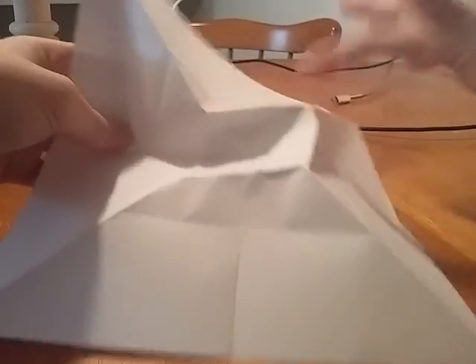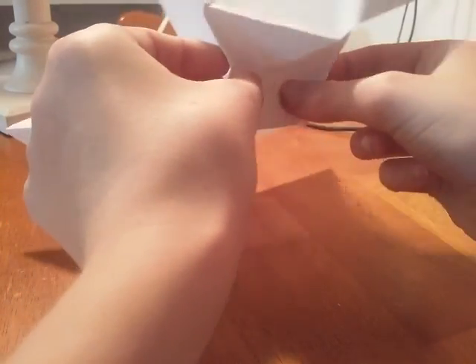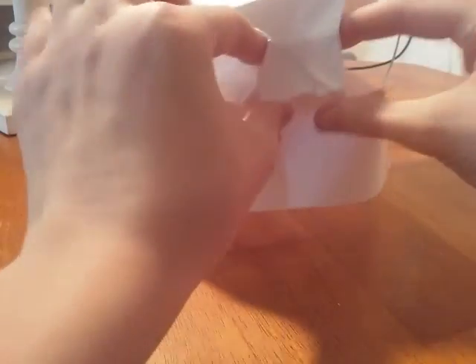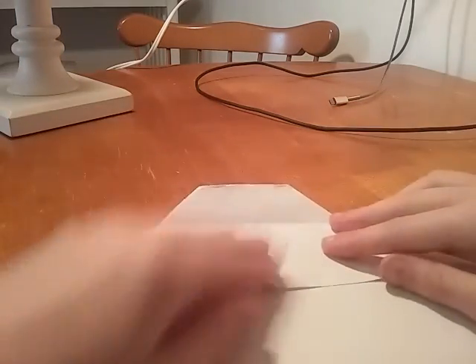See how this part's longer than this side? Take the shorter side. Then take this part, fold these two ends like this. So like that. Then it should look like this — like it did before, but different.